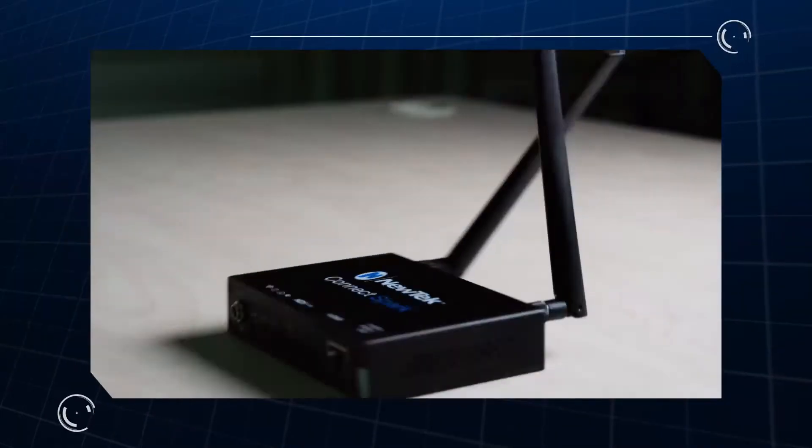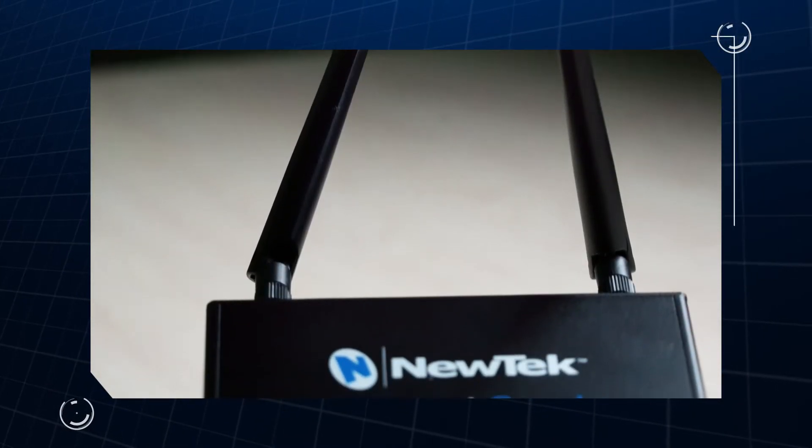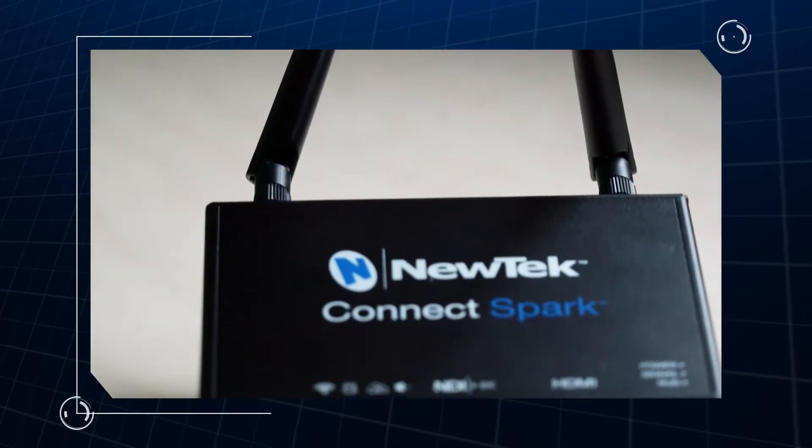Anyone who is interested in using their local area network or even Wi-Fi to distribute their HDMI-based content should certainly try out the ConnectSpark by NewTek. It is a great solution for centralizing your HDMI devices or just getting more range while being able to use the flexibility of Ethernet.